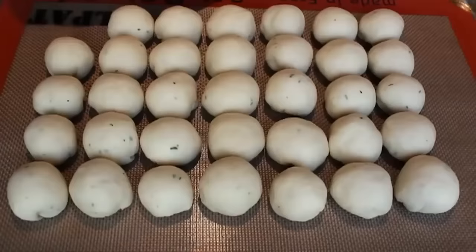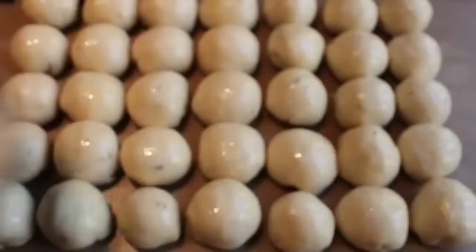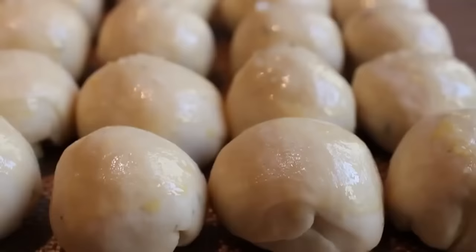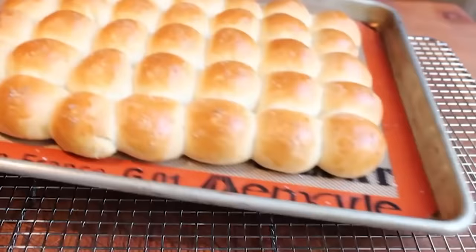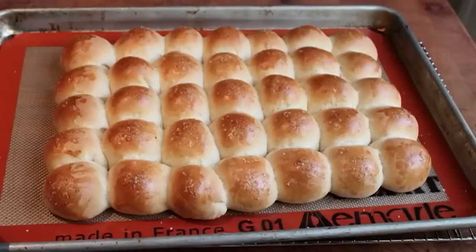Take an egg wash — a beaten egg with about a teaspoon of milk — and paint that over the top for a beautiful color. Then sprinkle a few crystals of coarse sea salt on each roll to up the fancy quotient. The last step before baking is proofing: let these rise for about 20 to 30 minutes. I just put mine in the oven with the oven off for about a half hour, after which they'll be significantly larger. Take those out, leave them on top of the stove while we preheat the oven to 375. When preheated, put those in the center and bake for 20 minutes until beautifully browned. If you wanted sesame seeds or poppy seeds you could use those instead of the salt.